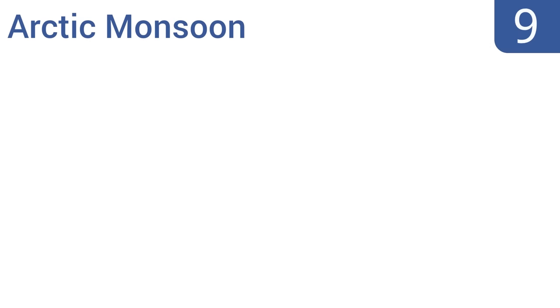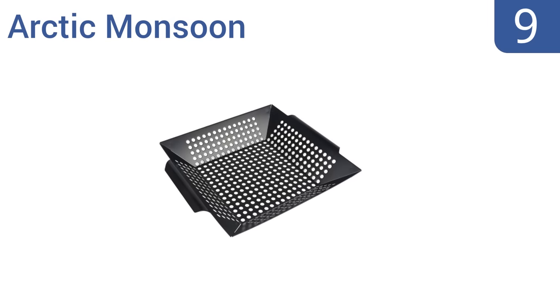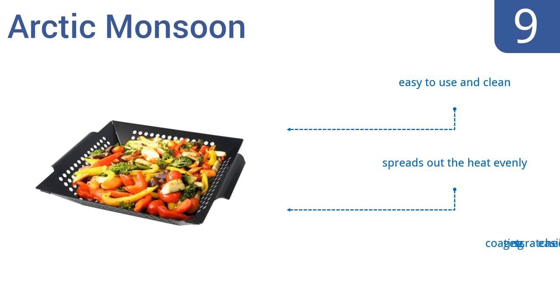At number 9, the Arctic Monsoon is packed with tons of tiny circular perforations that keep even the smallest food from falling through, while allowing heat and smoke to penetrate and give your food great flavor. It also has smooth rolled handles that make it comfortable to hold. It's easy to use and clean, and spreads out the heat evenly. But the coating gets scratched easily.